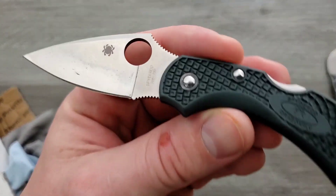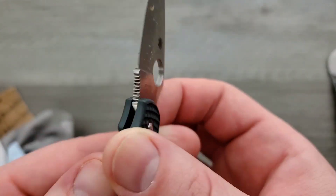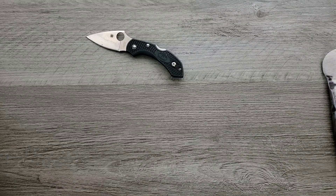My very first time — believe it or not — my very first time handling one of these. I'm pretty sure it's the Dragonfly. Very first time literally ever handling one of those, which I know is absolutely ridiculous, but yeah, that is the case.